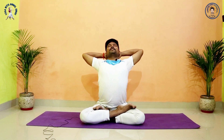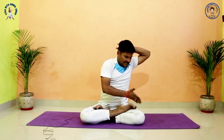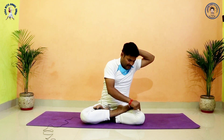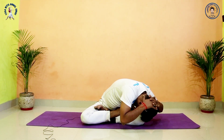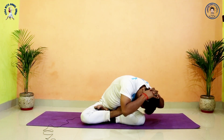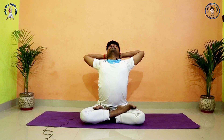Lift both arms up and interlock your fingers behind your head. Inhale, roll your spine, expand your chest and go back. Exhale, go forward to the left side and close your forehead to your left knee. Inhale, come center and go back.